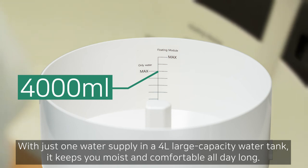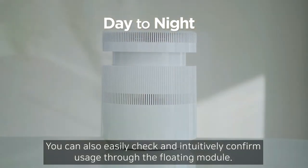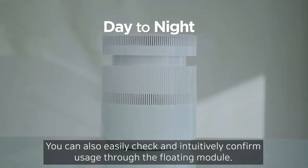With just one water supply and a 4-liter large-capacity water tank, it keeps you moist and comfortable all day long. You can also easily check and intuitively confirm usage through the floating module.